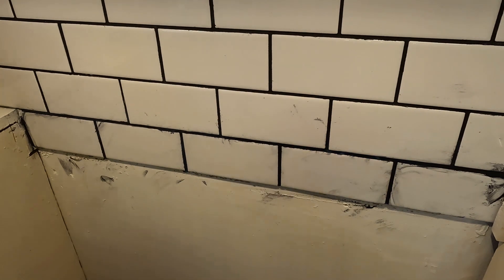Let that dry and then we'll touch them up more. That's how you grout tile — if you have any questions leave them in the comments below, and please like, comment, subscribe. I'll see you next time.